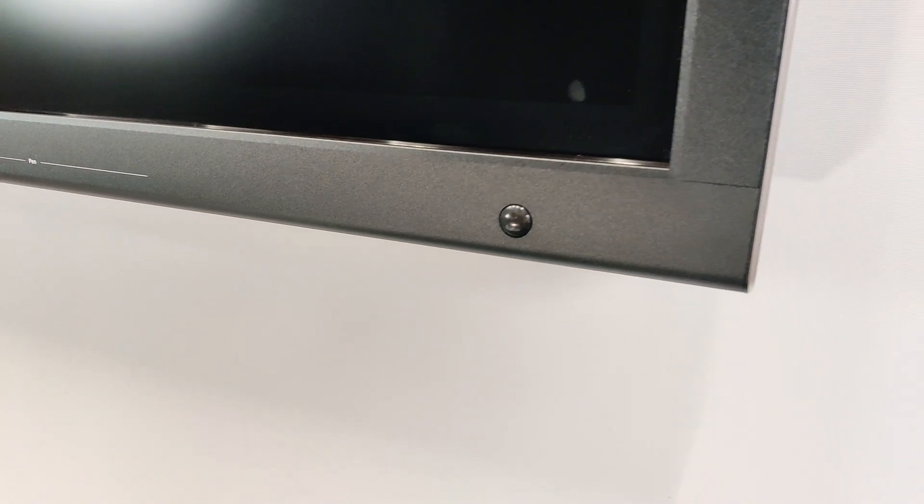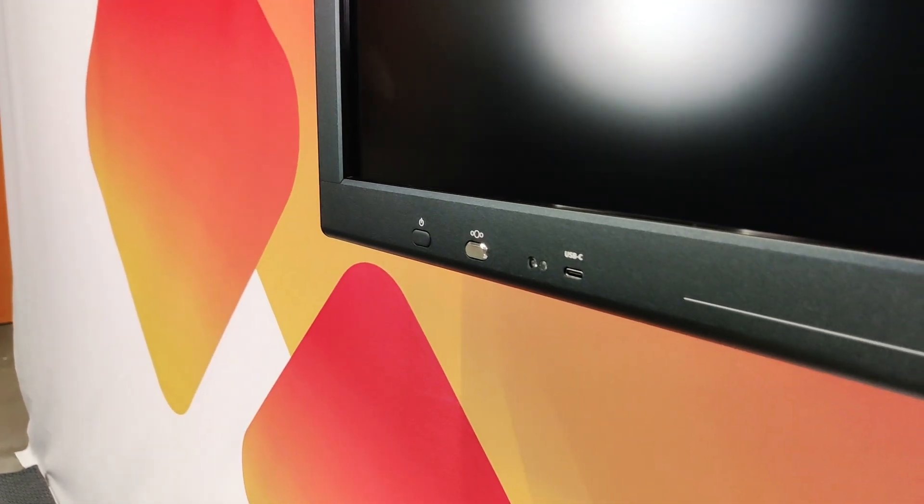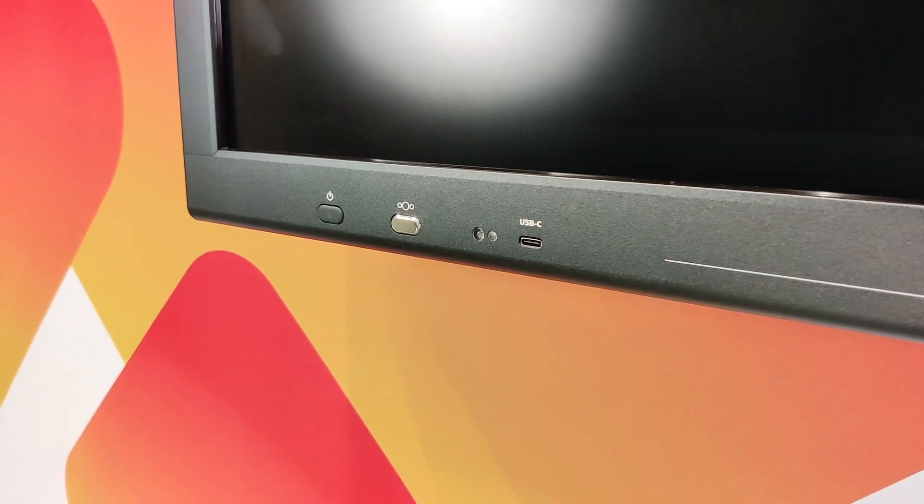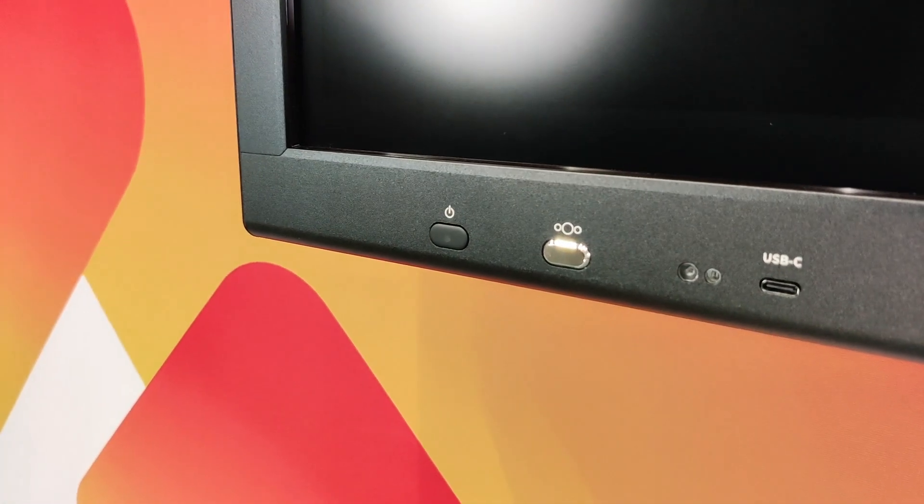Here we have the motion sensor, magnetic pen holders. On the other side we have the frontal USB input with 60 watts of power, light sensor, motion sensor, and the power button.